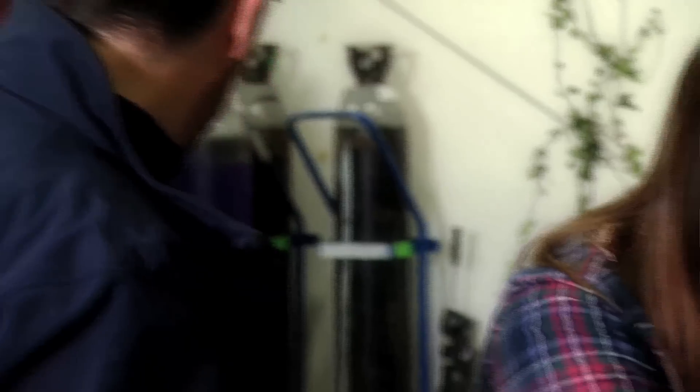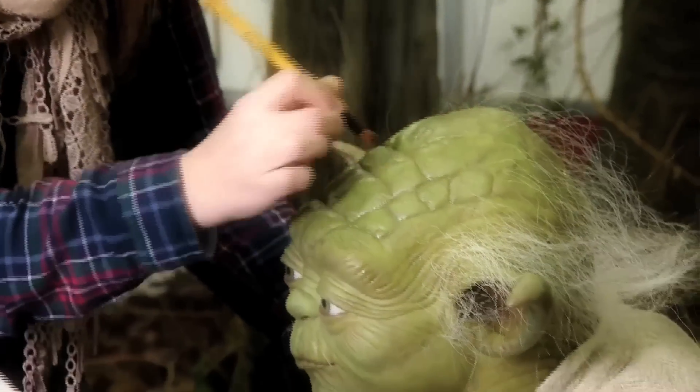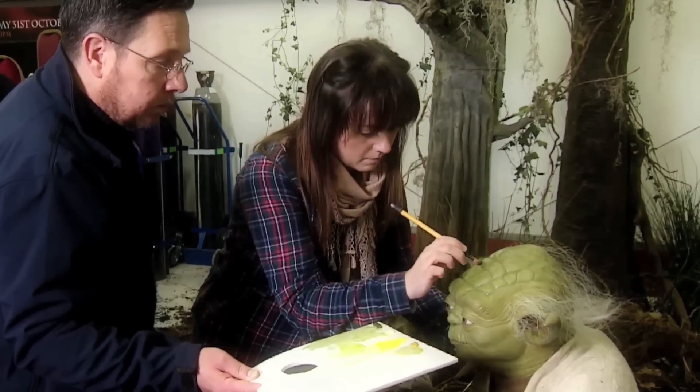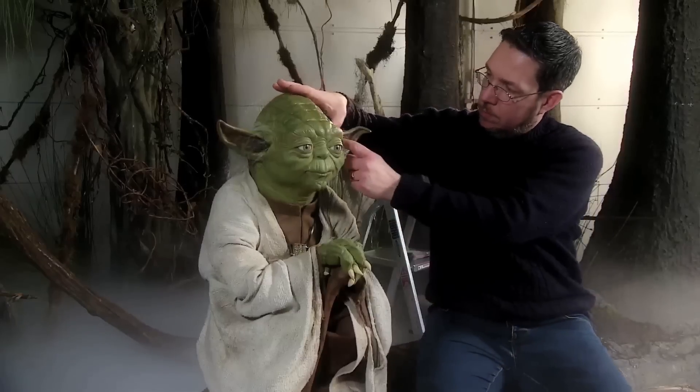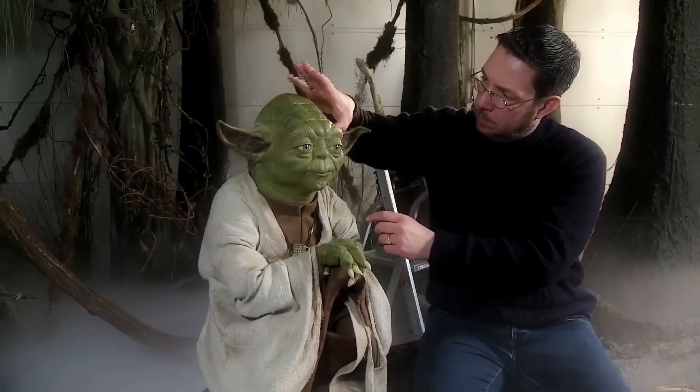This figure was a particular challenge to make — not least because even though he's only 66 centimeters tall, he's still made with the absolute accuracy that we apply to any of our wax figures. It took a team of 20 artists four months to create him to the accurate standard that we have.